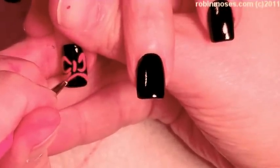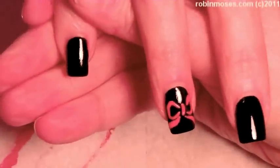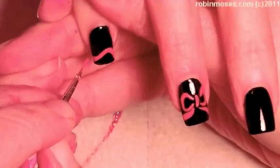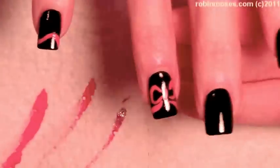This bow starts out with red and white mixed together, and I'm going through the nails like this, and then I'm going to extend this bow across the nail, leaving a little tiny bit of room at the bottom for another color.